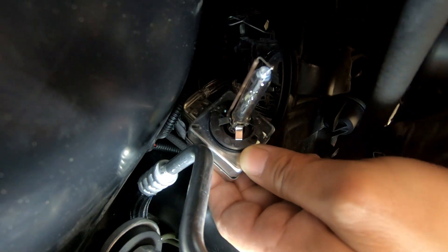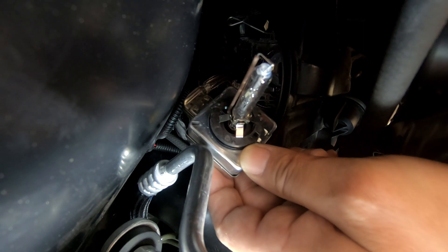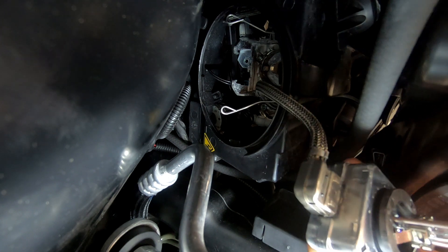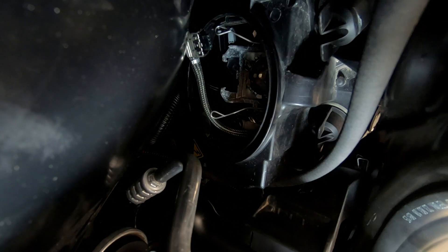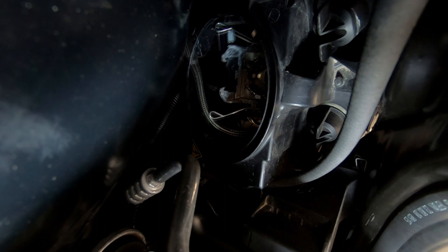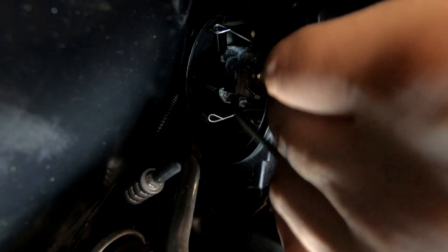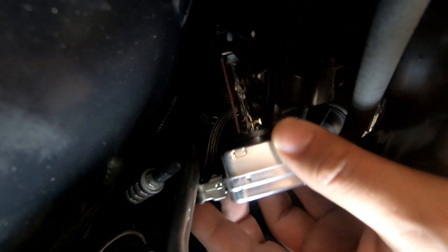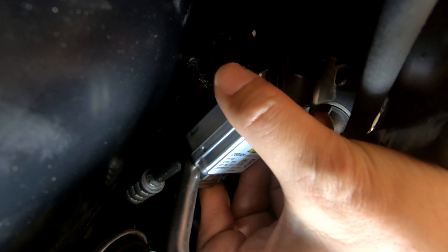There we have it. Remember, you do not want to touch the bulb at all — any part of the bulb. Now just disconnect the wiring like so, hold it and pull the wiring out. We have the bulb out. Now we're going to put the bulb back in — first things first, plug the bulb back in, then maneuver it in slowly. It is possible without having to damage anything.